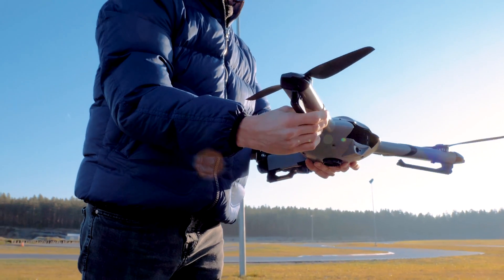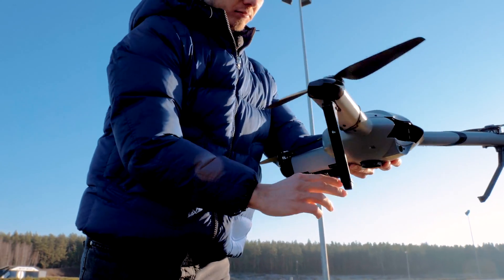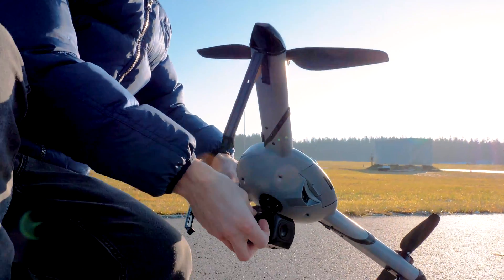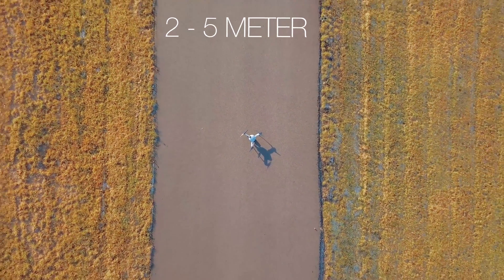Repeat the same process for the second wing. Unfold the legs by pulling them downwards. Put the battery in. Connect the gimbal. Please make sure that a 2 to 5 meter radius area is clear from obstacles.